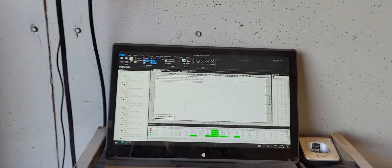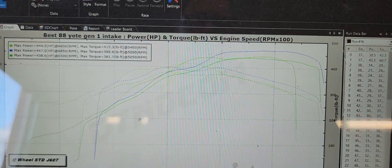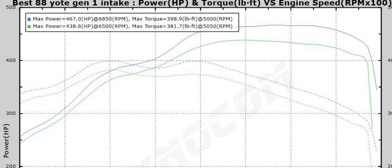It seems that this one likes two throttle bodies — we got 30 horsepower below. That's how much it cares about the second throttle body. The way this one is designed, it likes two.